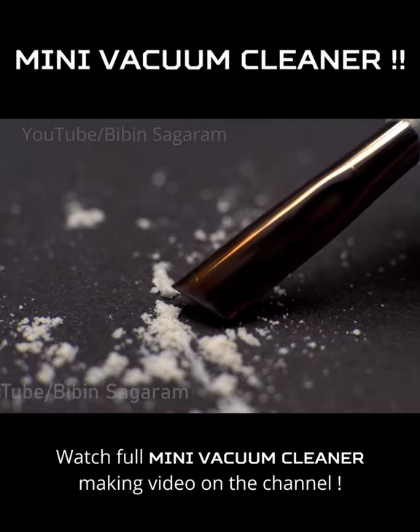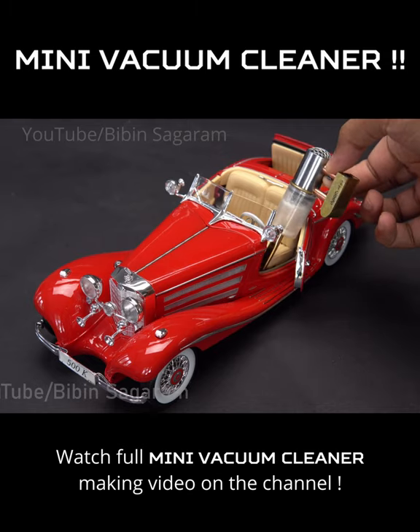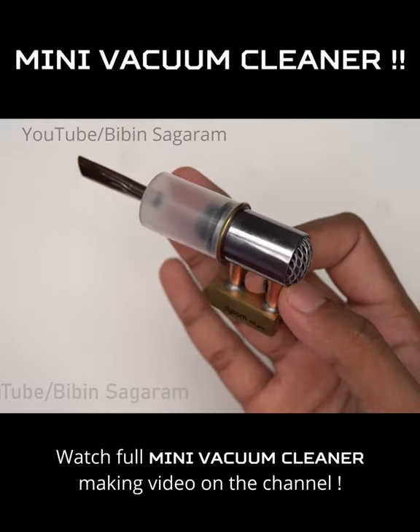The new Dyson V12 Pro — small enough to fit in your pocket and costly enough to rip your pocket.